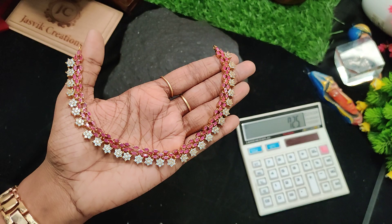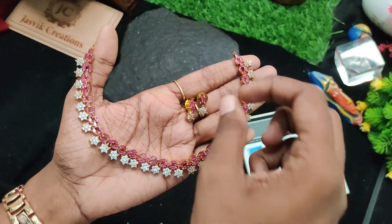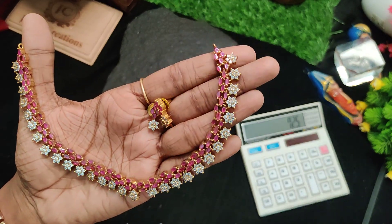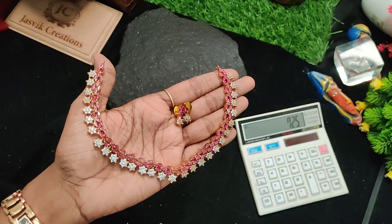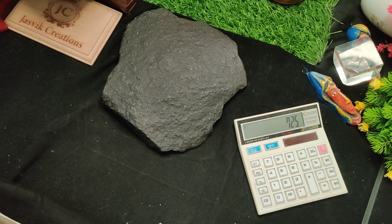Just screenshot and book. 725 rupees plus shipping. Ruby white.